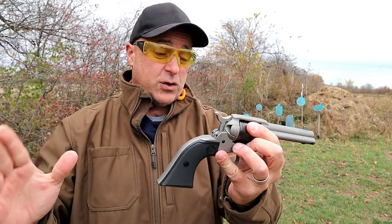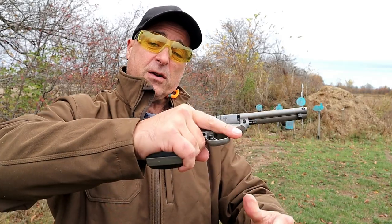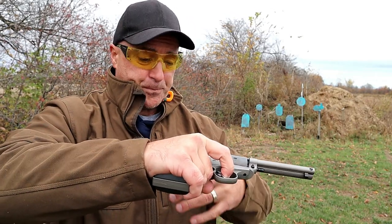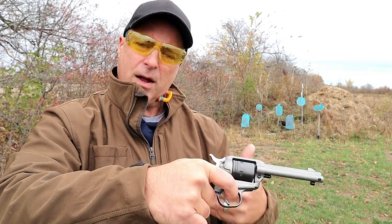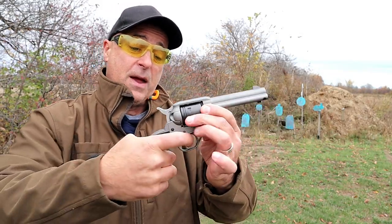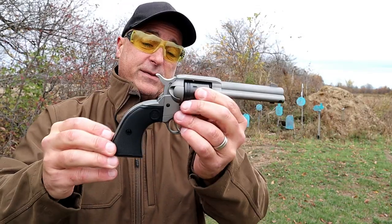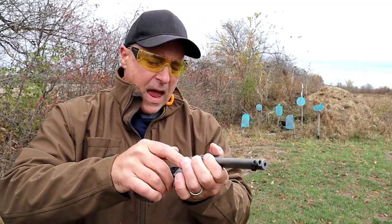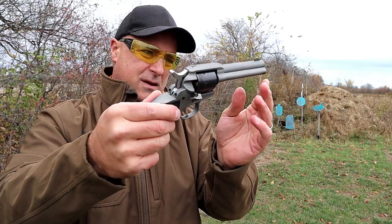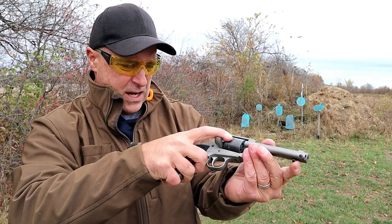Single action is another benefit for new shooters. They grab the gun and the first thing they do is put their finger on the trigger, like they used to with cap guns or squirt guns. No matter how many times you tell them, they do it instantly. Single action only is a safer way to go. Everything is loaded and unloaded through the loading gate.